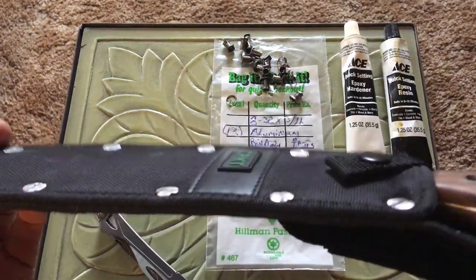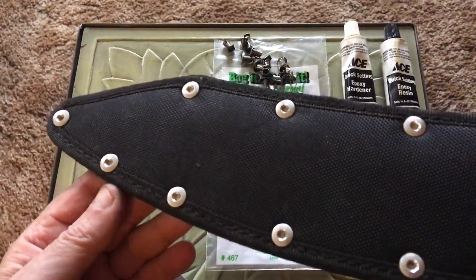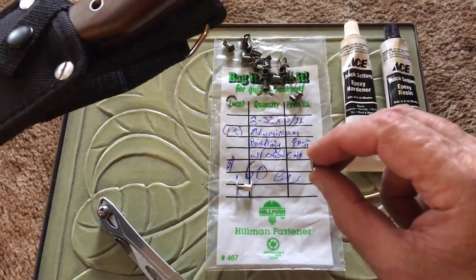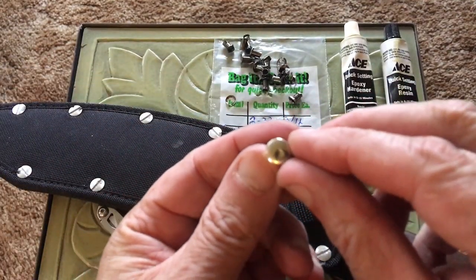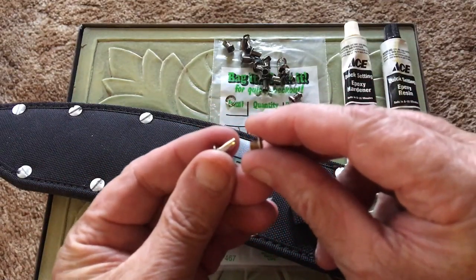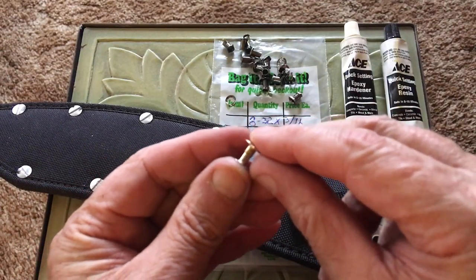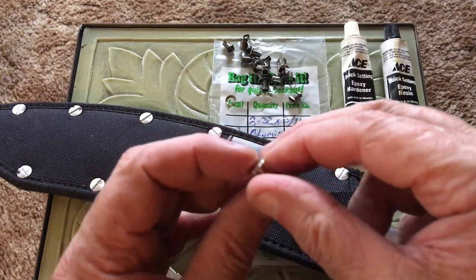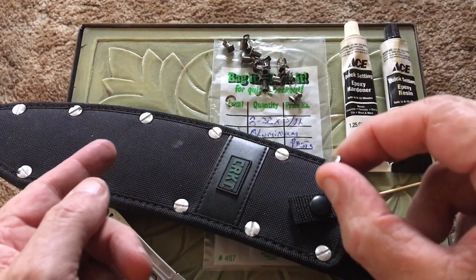I guarantee you that's a much stabler situation than messing around with pop rivets. Here's a pop rivet — I know you guys know what those are. This is one of those jobbers that you put through your leather and pound on or seat with a tool. I don't like them either — I've seen them come apart. If you use these binding posts or Chicago screws, you won't have any trouble.